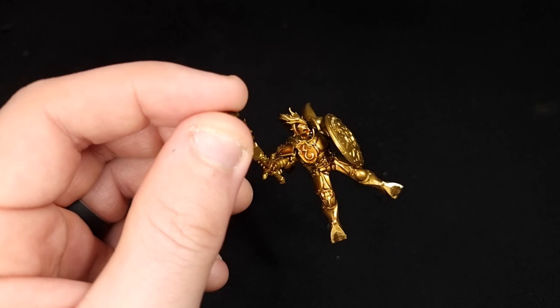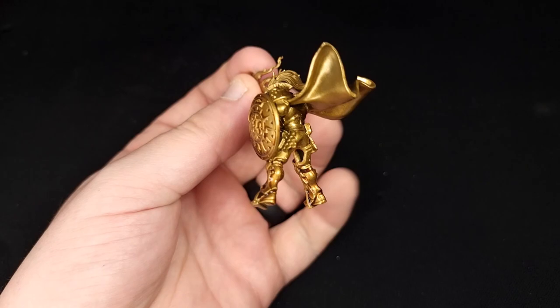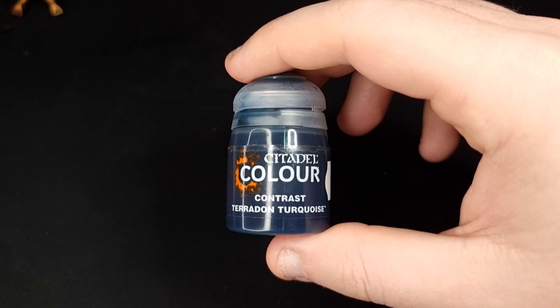Next, equip yourself with some Reikland Fleshshade. We're going to grab our rider whilst the rest of the blue is drying and give him a full coat of Reikland Fleshshade, which is going to highlight all of that gold armour.